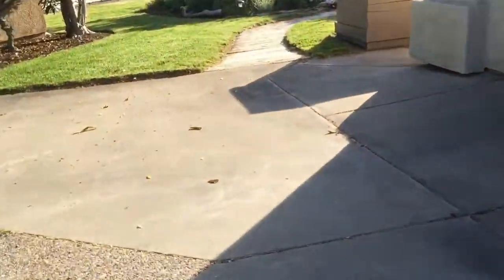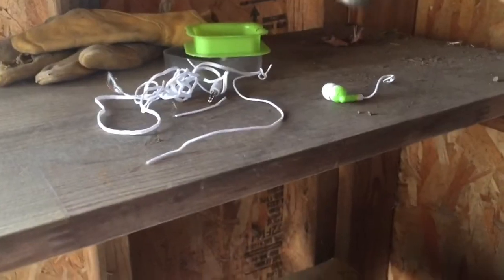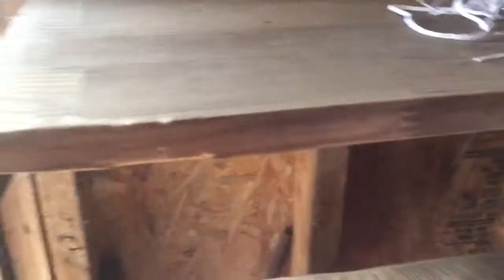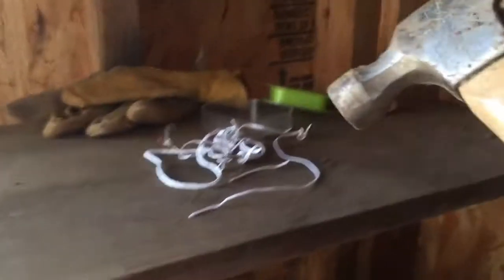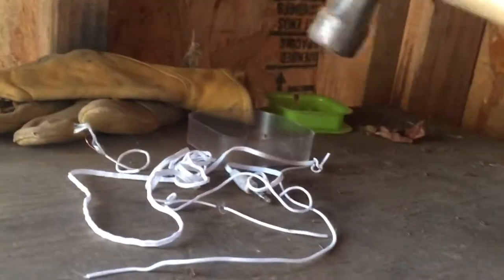The last and final part is getting the hammer and busting these guys open. Let's run all the way over to the shed. Now we are by the shed and I'm going to find the hammer — there's a bunch of lizards but Nolan, find the hammer. Okay, I think I'm ready. Oh god, here we go!